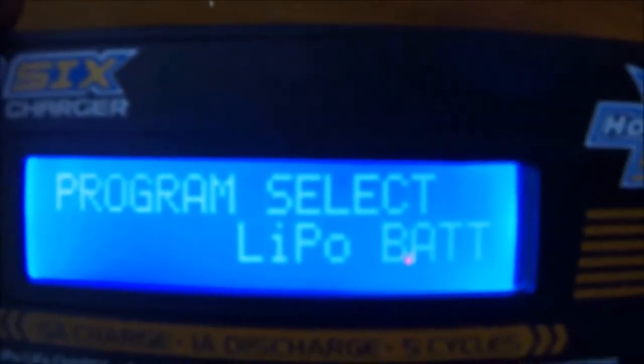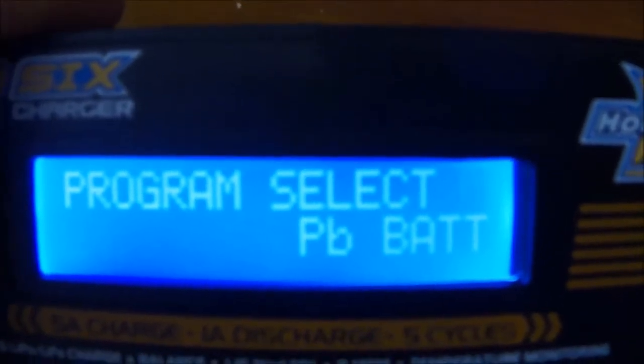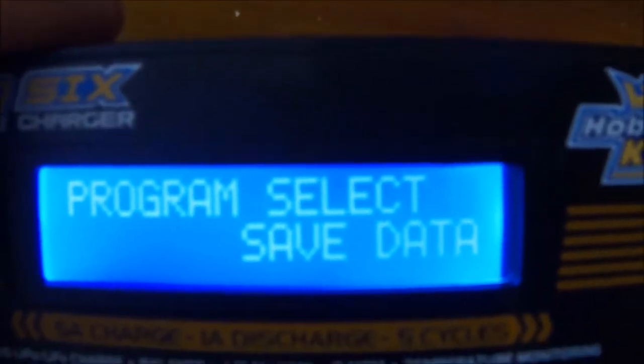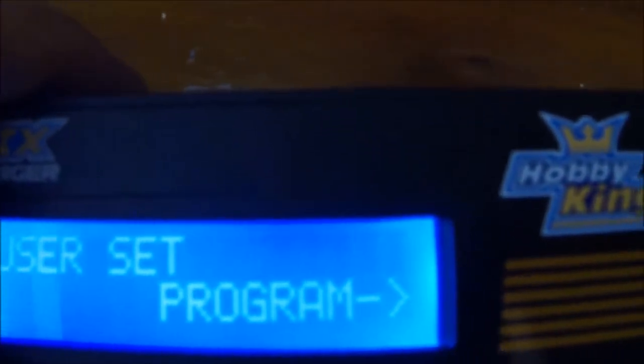So we've got the main programming settings. We've got LiPo battery, nickel metal hydride battery, nickel cadmium battery, and PB or lead acid battery. I can now save data, load data, or program. Starting with programming, to select it I press start.